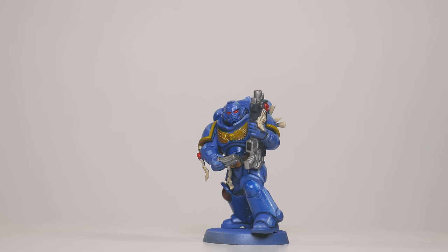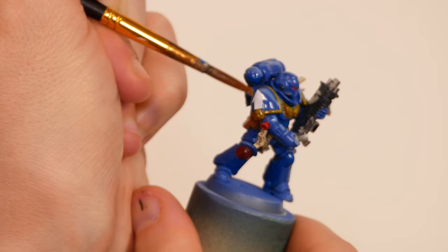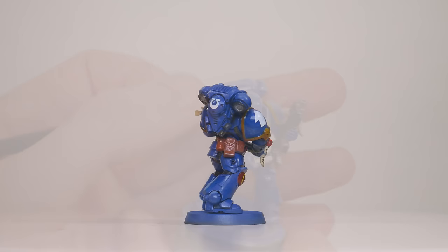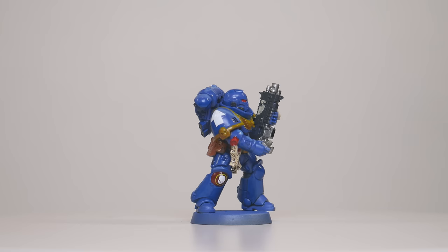Decals first. I used the decal sheet from the intercessor box and picked a few that I liked, that somewhat matched the art. I prepped the decals with a wet sponge, and then I used Microset and Microsol, as is tradition. I messed up the big arrow twice, but the third time off camera I got it to play nicely - the others went on with no problem. After the decals were on, I brushed on a bit of gloss varnish to seal them in, protect them, and make them look like the rest of the model.